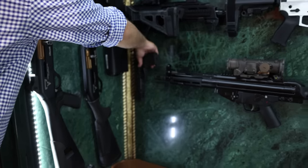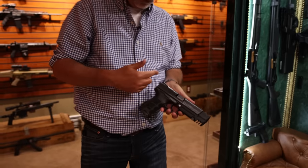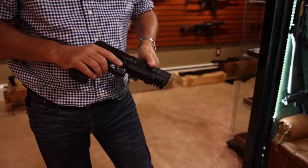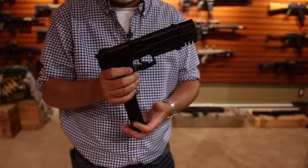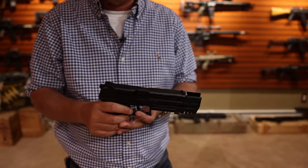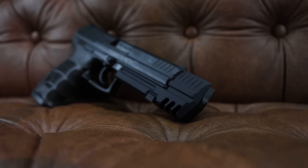Next is the P30L by H&K. Nice gun — night sights, double action. The mag release is one of my favorites of all guns, right there by the trigger. To me, every gun should have that. Nice counterweight so you don't get any real muzzle rise.